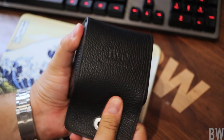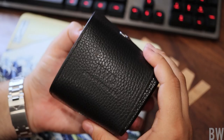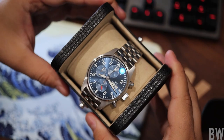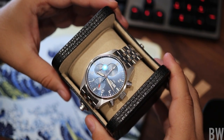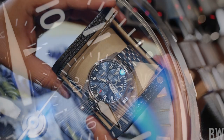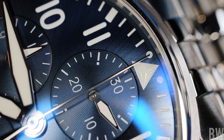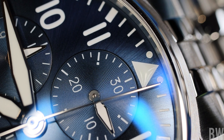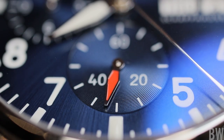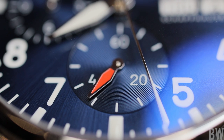I did trade one of my watches, added some cash, and I came home with this Pilot Chronograph 41. It's a beautiful watch, and I will explain why I like it and why I chose it over a couple other excellent IWC models that have also captured my attention. Shout out to Watch Exchange Company — I had a very smooth transaction with Matt and would definitely do business with him again. This is in no way a sponsored review or presentation.